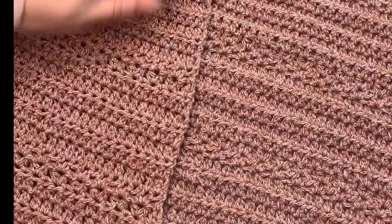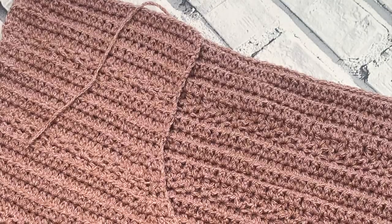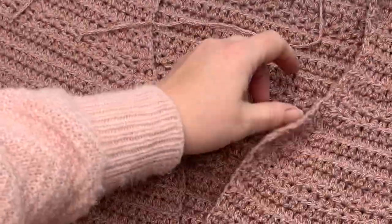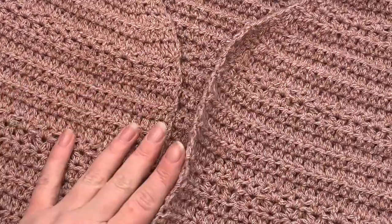Welcome back to Cozy Rosy Crochet and the second part of the Rose Cardigan Crochet Along. Today I'm going to be sharing with you how to work up the first part of both of your side panels. You are going to be making two of these, but don't fasten them off because there's going to be a second section to go with this part.